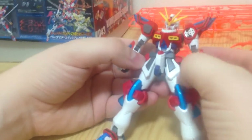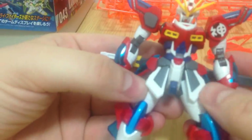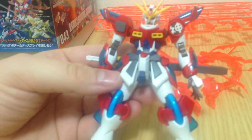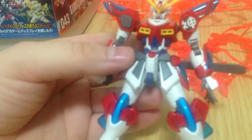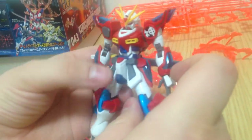Another thing I noticed that's kind of clever is this bow — it kind of reminds me of the Nobel, or the ribbon on the chest of the Nobel. But it's actually not like the Nobel ribbon; it's actually like a karate gi, which is kind of clever. I like that — I think it's cool.